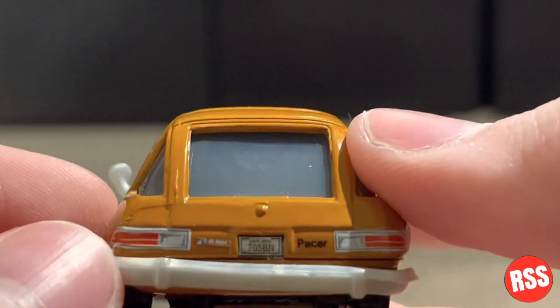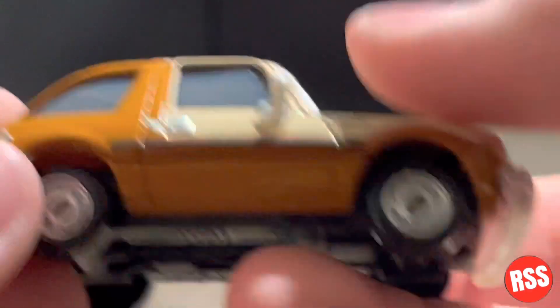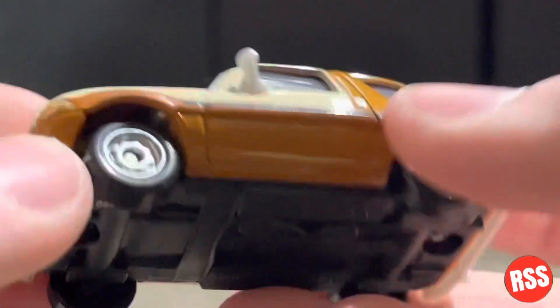You can see the bumper right there. Same thing on the other side. Here is the base — in case you were wondering, it is made in China and made by Mattel of course. And it is very nice to see this — I like the eye rim.